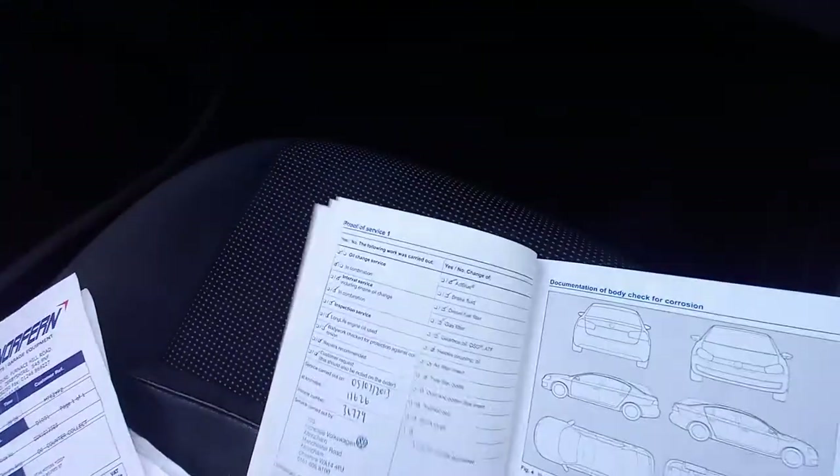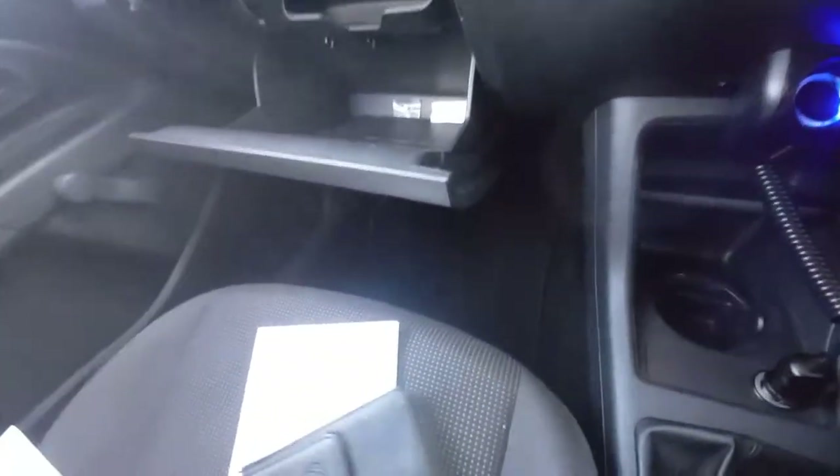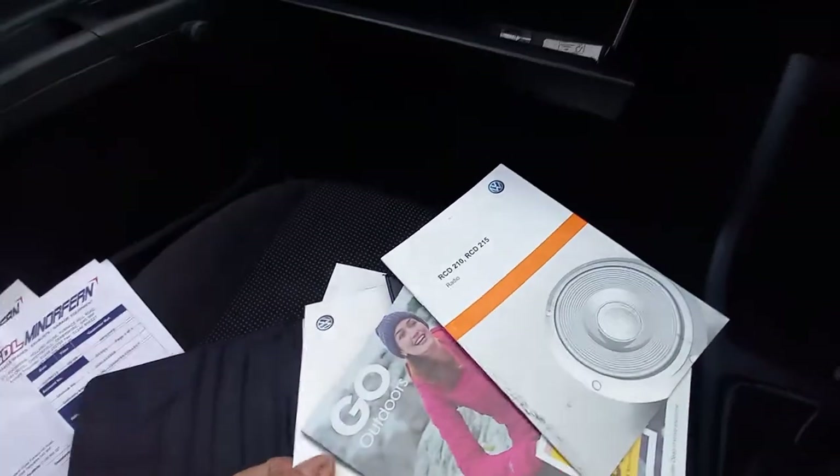Going back - 70,000 miles, that one's 70. And that one's 437. So we've got all this here. That's the booklet, which is good. A few receipts in the bottom of there. We've got the leather wallet as well, which has got the catalogue there from Go Outdoors.